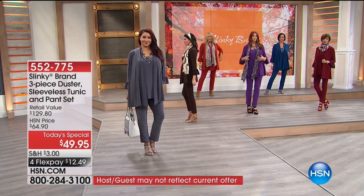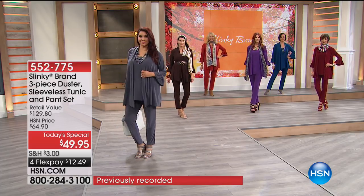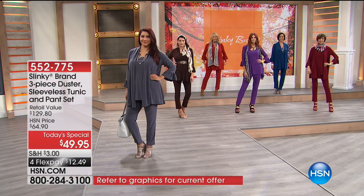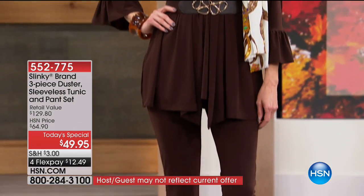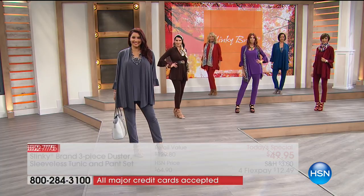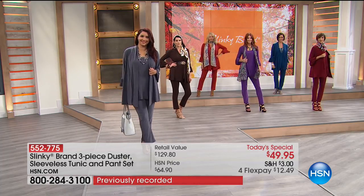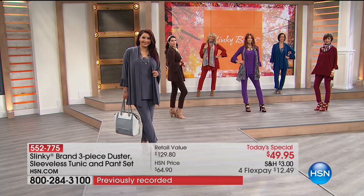These pieces give you the most elongated, elegant, sophisticated silhouette. You can dress them up or down — wear the slinky skinny pant with sneakers, heels, or a wedge. Wear the tunics with your jeans and skirts. Lots of different ways to wear them.